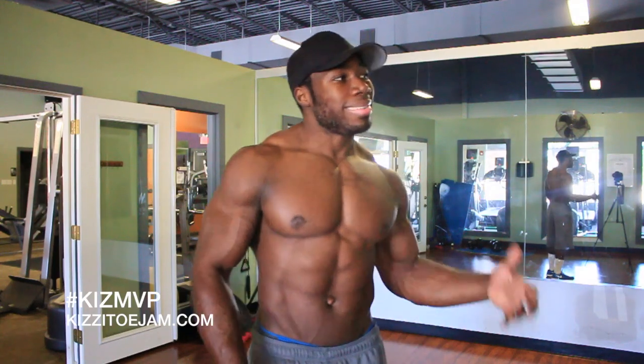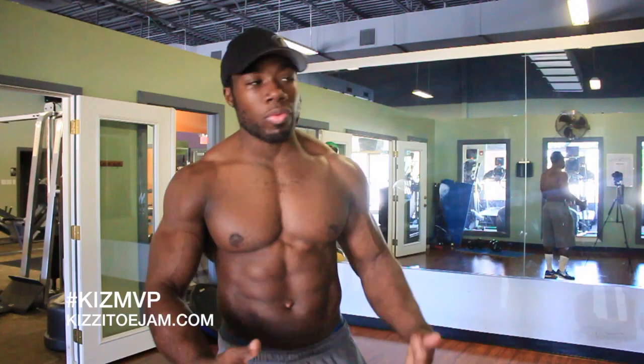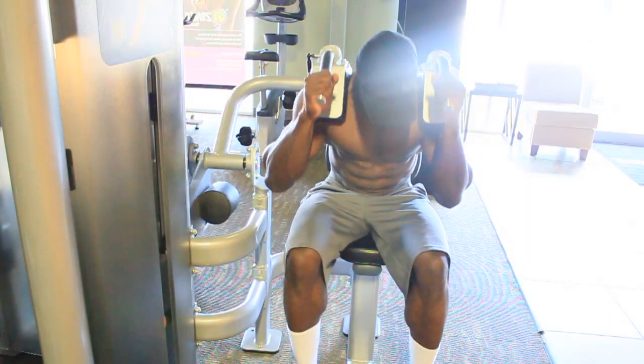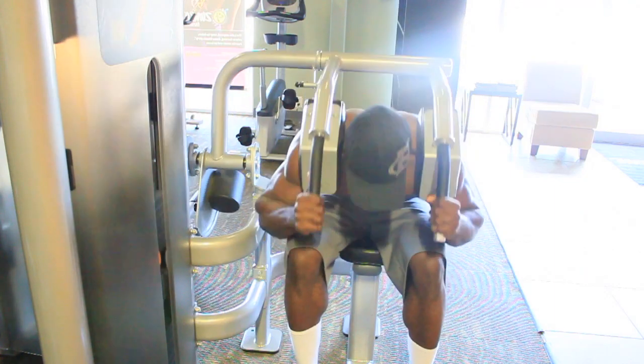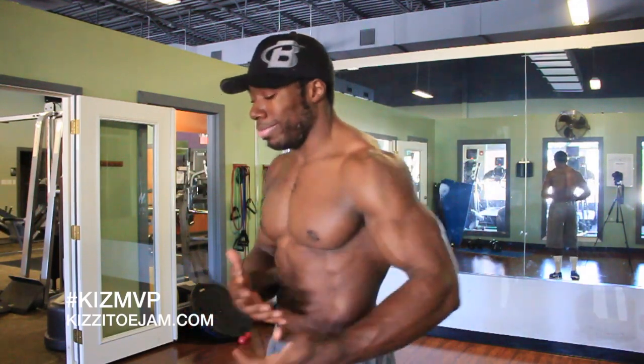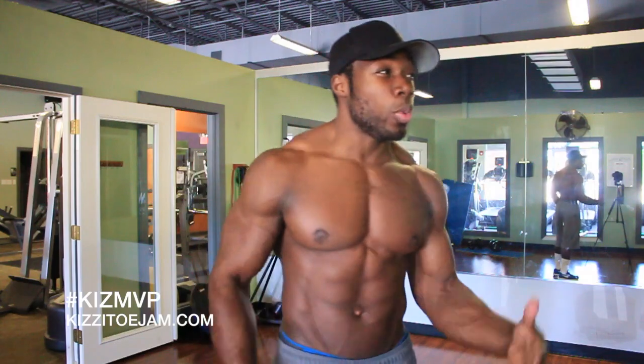When it comes to body weight ab exercises, I don't really like to count them. I just like to go until you can't go anymore. It's body weight — everyone's body weight is different. If I tell you to do 10 reps you can probably do more; if I tell you to do 20 you can probably do less. So when it comes to body weight exercises, I just like to go until I can't go anymore. That's why we pre-exhausted our muscles on the drop sets on the machine. That's the way you're going to improve your ab endurance and your core strength.